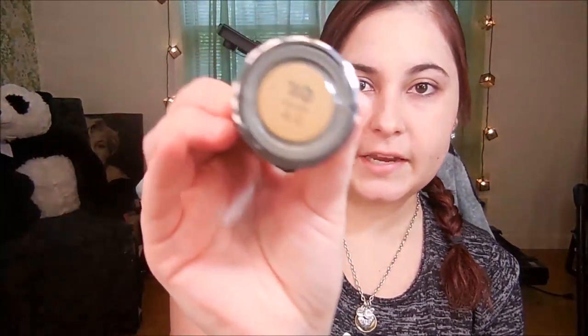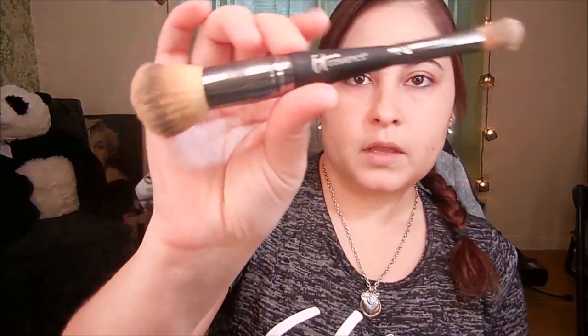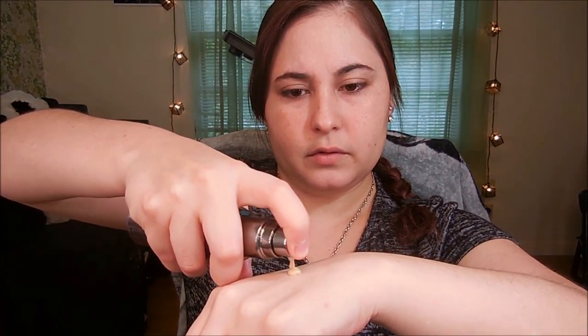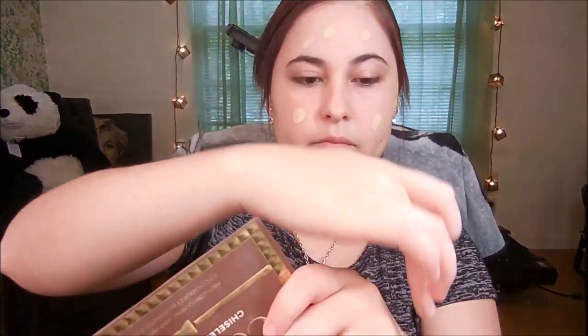I'll take this Urban Decay All-Nighter Foundation in shade 4.0. The brush I'm going to use to blend everything is this brush right here — it's an IT Cosmetics brush, number seven. Shake it up a little bit. I don't use much — like half, like that much right there. Just put a couple of dots everywhere and I'm going to blend everything in using circular motions, just like this.